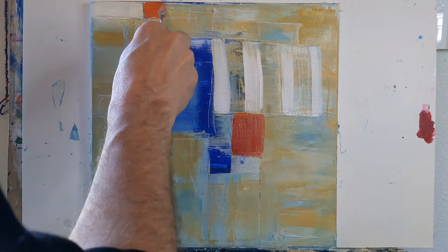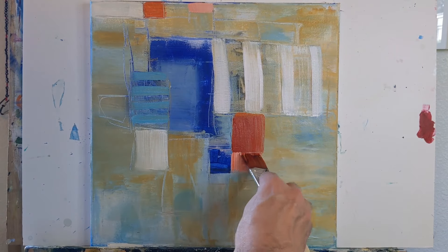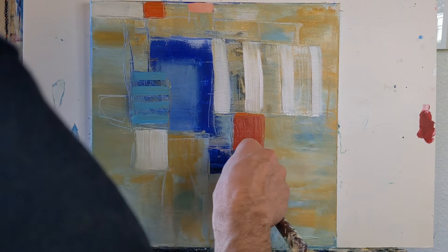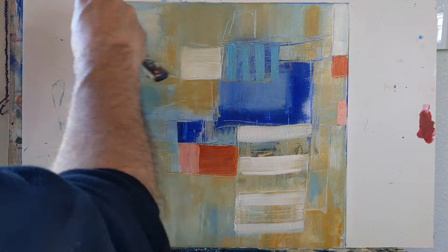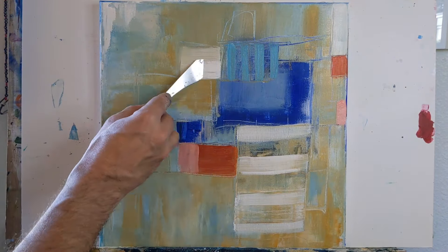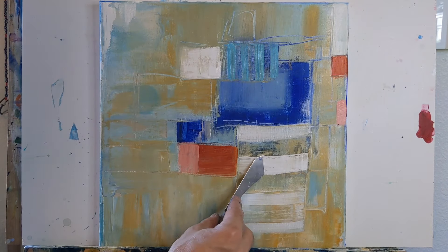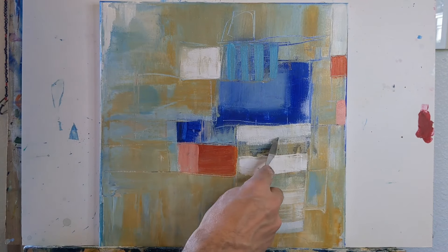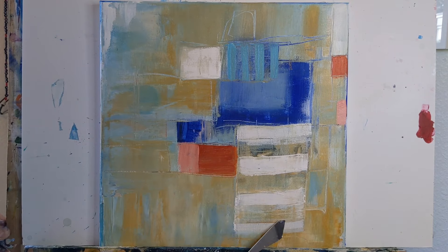What I've found is that I have several canvases that have kind of a muddy background, and those really are excellent canvases to start a painting with. They already have some character to them. When you're first looking at it, it looks like mud, but when you start painting over top of that it really adds a richness to that painting.